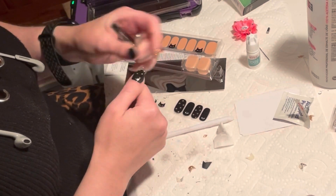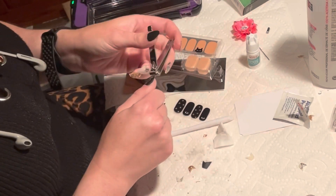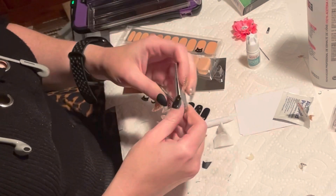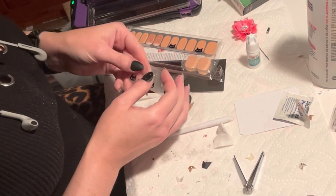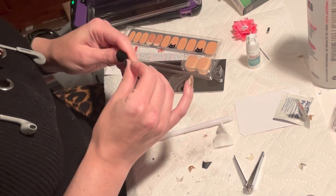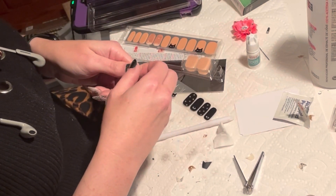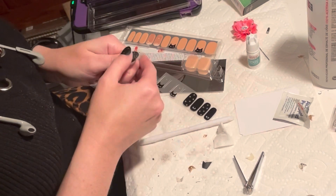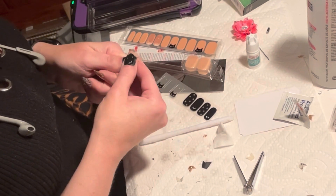I had to trim them down because they were really long, so I used my nail clippers and then my cuticle nippers to precision trim them, then filed the edges down like the directions said to do. The filing didn't really work very well — I don't know if I'm just a noob at how to put these on, but I did my best.